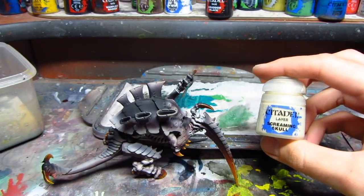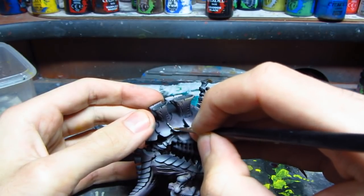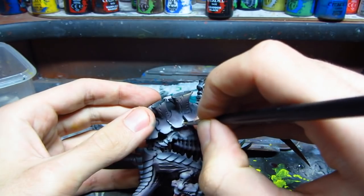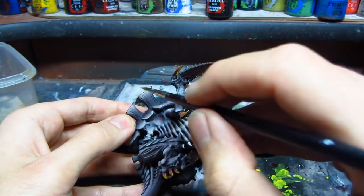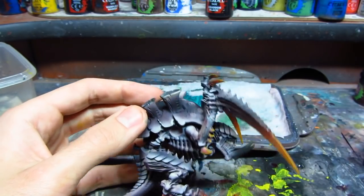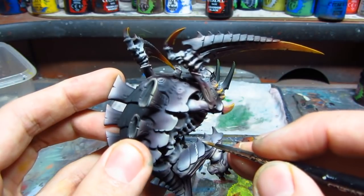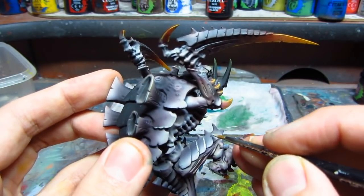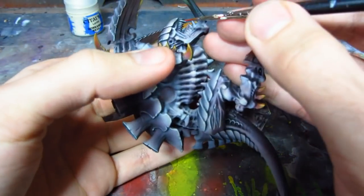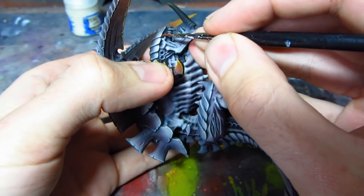I'll be doing edge highlighting for almost the whole miniature — all the plates on the carapace, on the legs, and highlighting some other parts like the ankle or similar area on the leg, around the soft tissue, and some edges on the hands. Basically everywhere where I think it should be. This is a very long step so I won't show you all of it, but you can see the edge highlighting clearly on the final pictures.